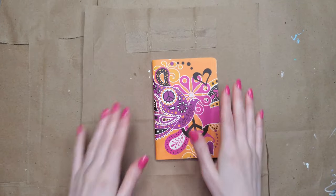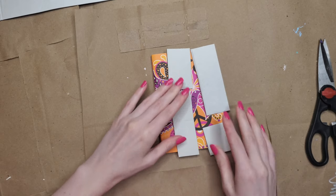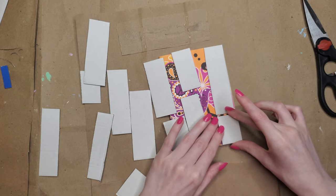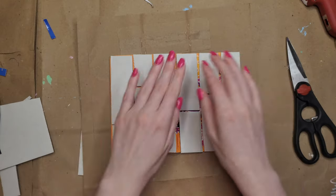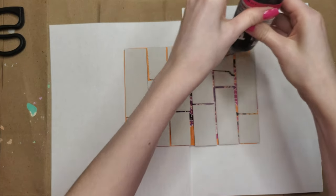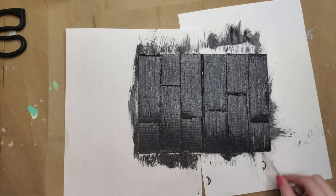Up next, we've got a decorative notebook or journal. You'll need one notebook, cardboard, and some fabric paint. For the first step, cut the cardboard into rectangles, piece them together, and make sure the gaps aren't lined up — stagger the gaps. The idea is we're creating a distressed notebook that looks like it's made out of wood but it's actually cardboard. Once those are glued on, take some fabric paint and paint it on very thickly and messily — wood is textured, so the fabric paint is just to create texture.